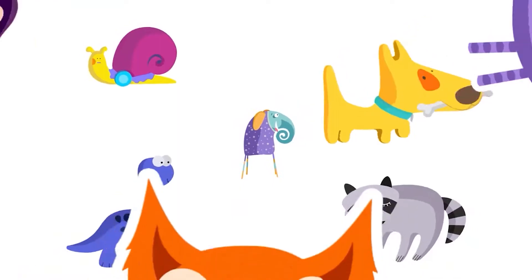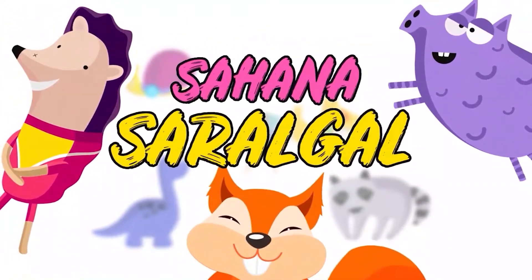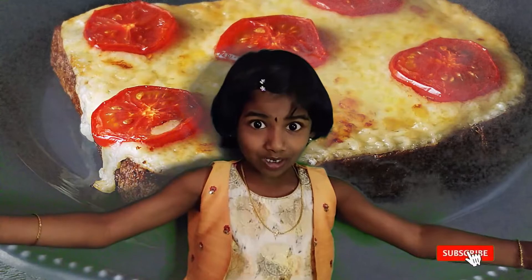Hello Friends! Welcome to my show! Today's recipe: Tata Sandwich!